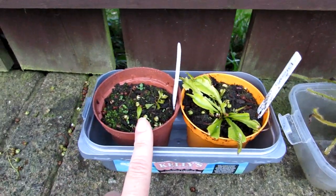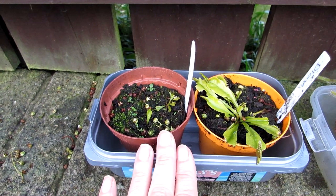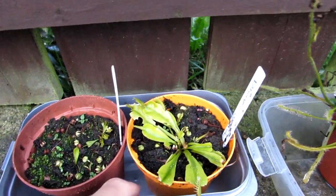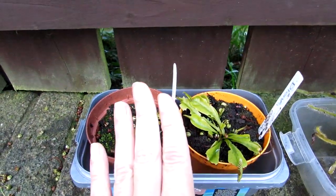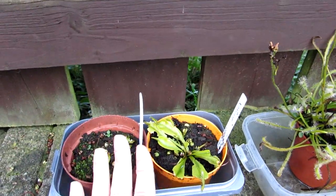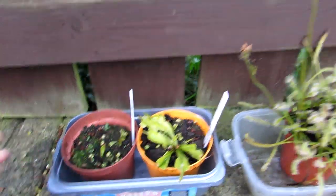They need to be kept damp at all times when overwintering, and with Venus flytraps, use rainwater. If you can't get rainwater, use distilled water or deionized water, which you can get from supermarkets. I'm lucky here in Ireland — I never have to worry about running out of rainwater. Whereas in spring or summer when they're actively growing I would leave about an inch of water in the bottom of the pot, when overwintering these they are kept completely damp but not sitting in standing water. The soil has to be moist at all times — totally different care requirements to cacti.